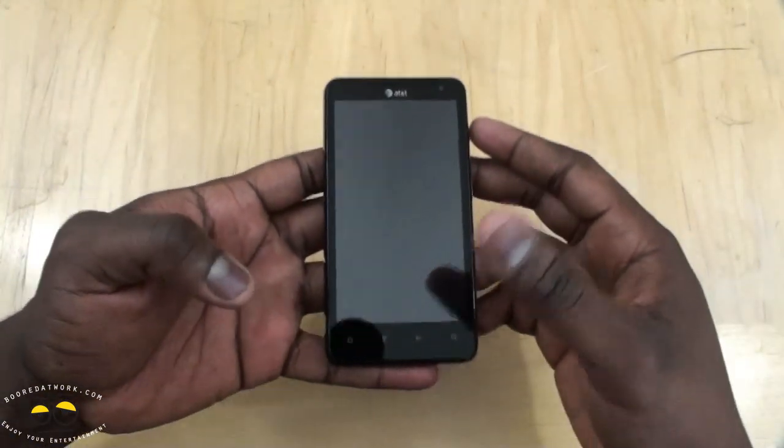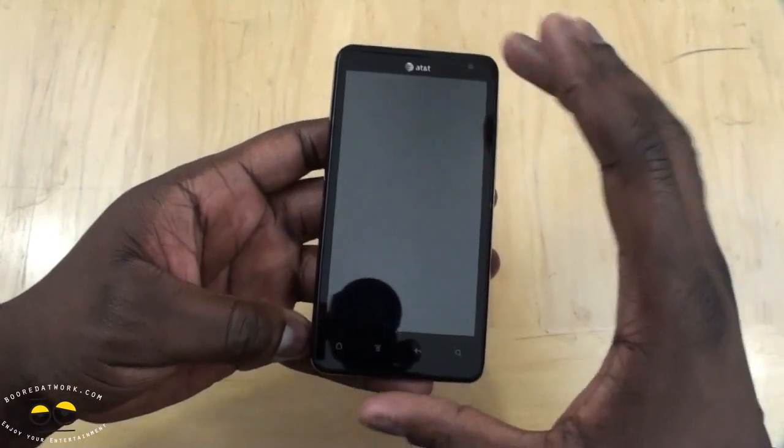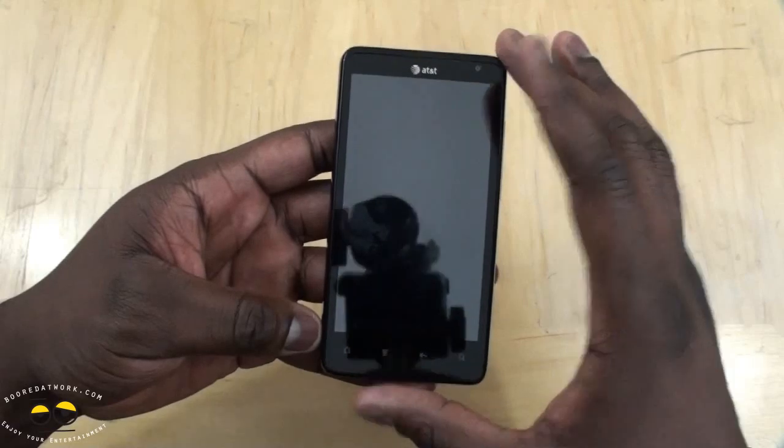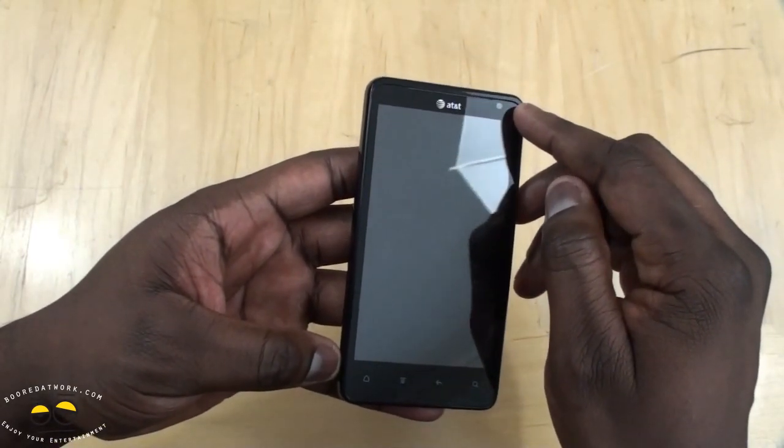So this is the HTC Vivid. It's got a 4.5-inch QHD display. You can see it's got touch-sensitive buttons. It's an Android-powered device, and it's got a front-facing camera — I believe it's 1.3 megapixels for video chat.